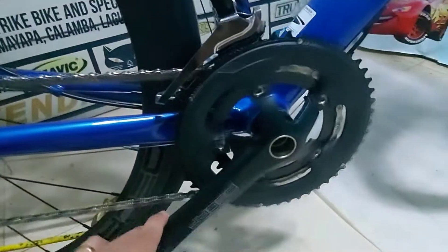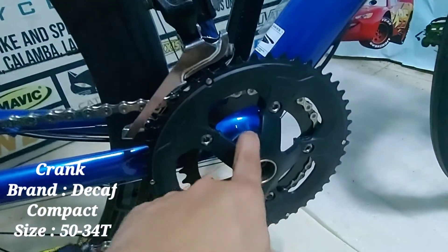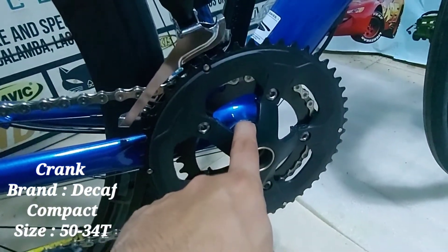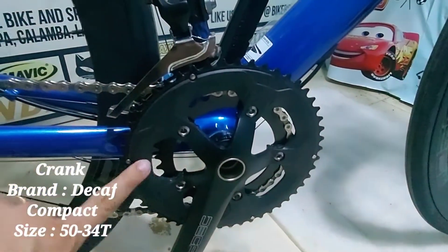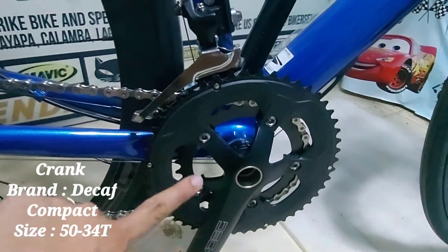Next natin itong Crank. Naka compact na rin siya. Tapos, ang size ng Crank ay 50/34.